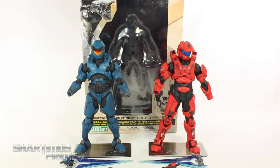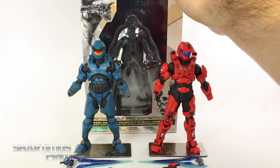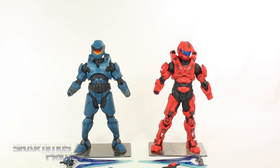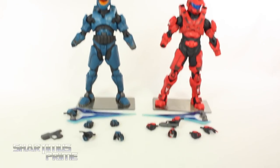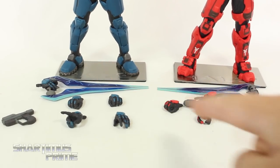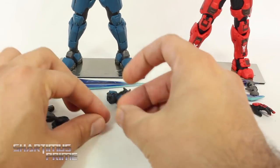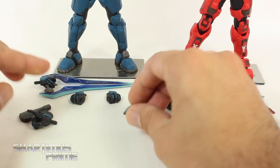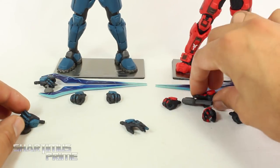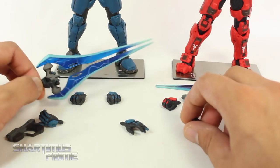These guys do have accessories and interchangeable hands as well. Each of these guys comes with their own tech suit, so you don't have to buy that separately. If you want to buy one separately, that's what it looks like right over there. These tech suits are compatible with other Halo statues, and they each have the same number of accessories — each has their own plasma sword and their own magnum. Then they each come with a pair of fisted hands and a left open hand.